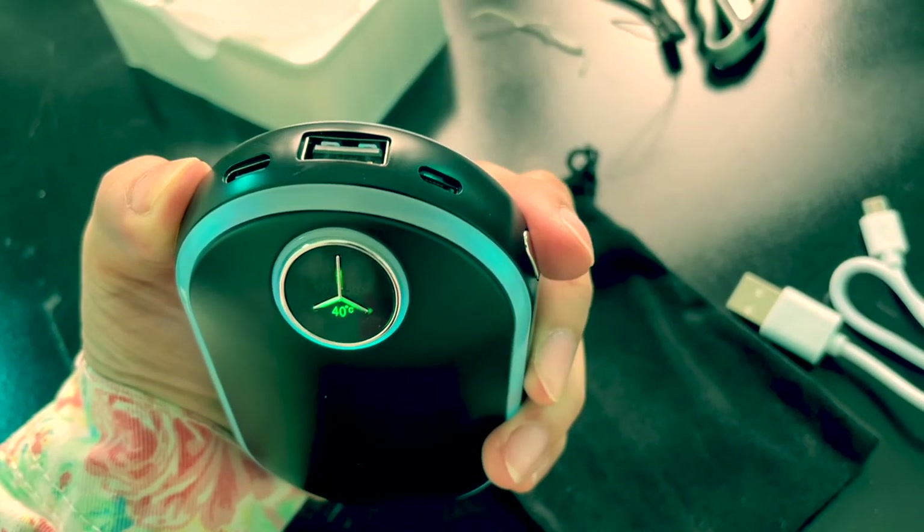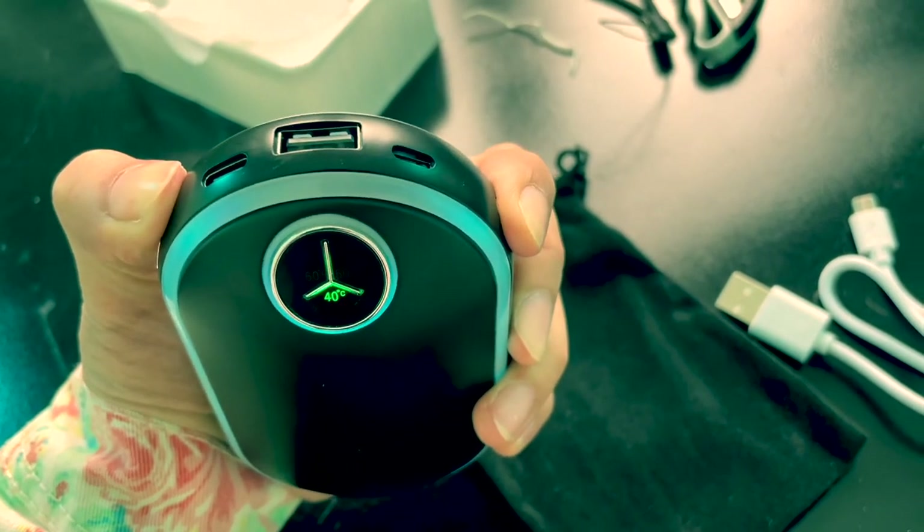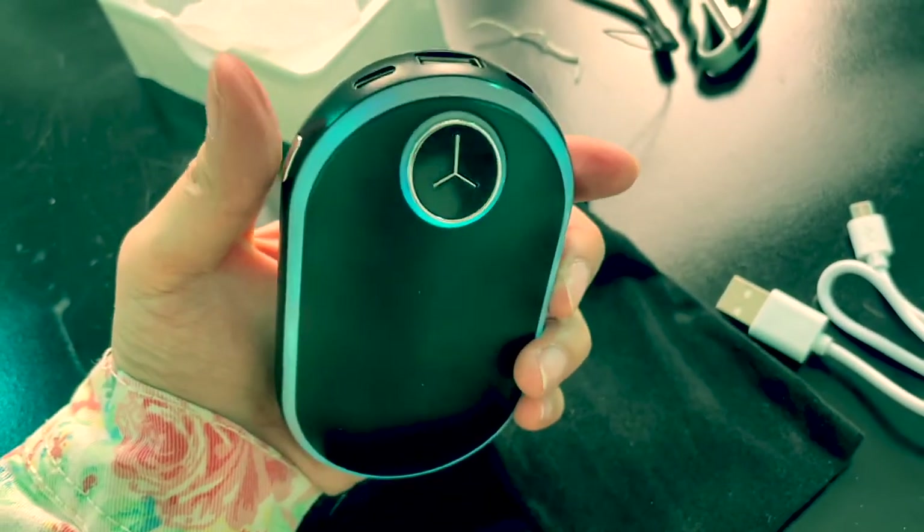If I wanna turn it off, just long press this — one, two, three — and it's off.